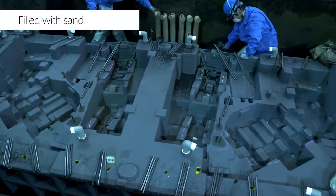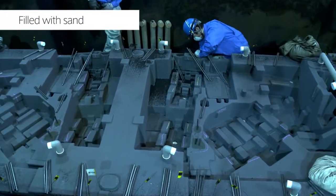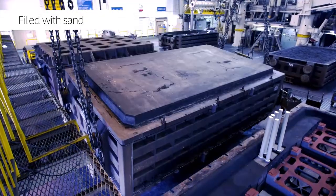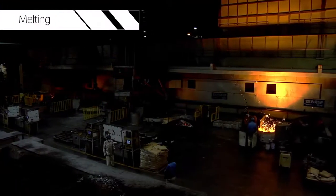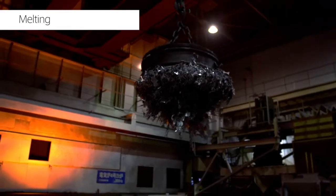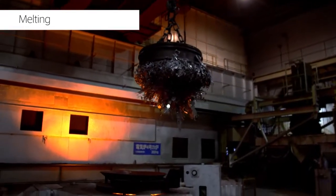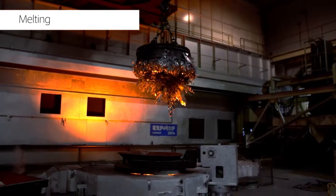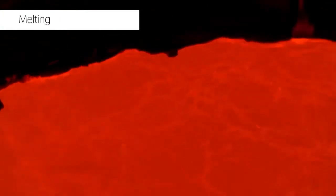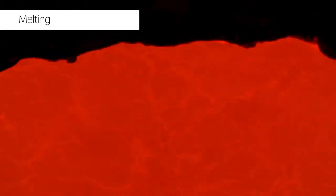We possess flasks in a range of sizes, which makes it possible to produce castings that weigh over 30 metric tons. We also have large electric furnaces that can melt 25 tons of iron in 70 minutes. Various materials, including gray cast iron and ductile cast iron, can be melted in those furnaces, and we also have electric furnaces for steel castings.